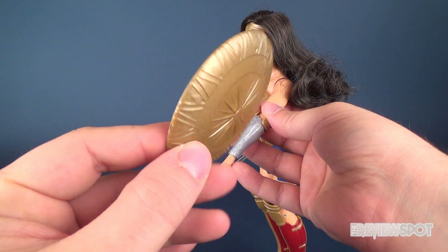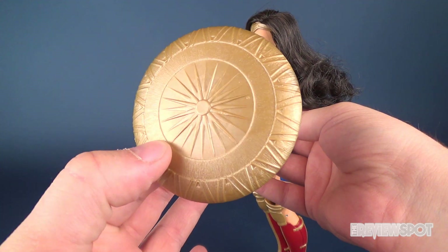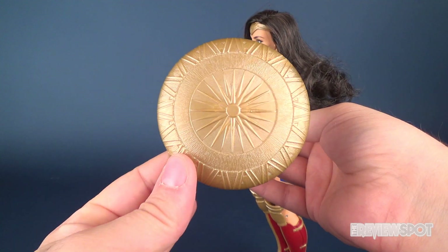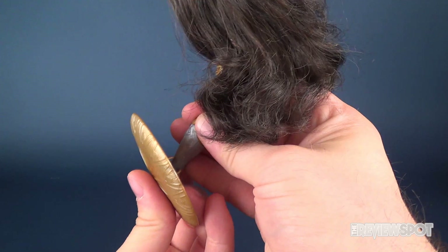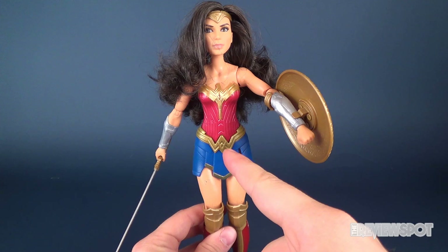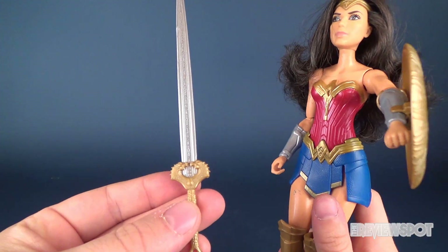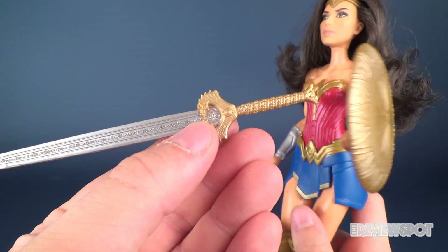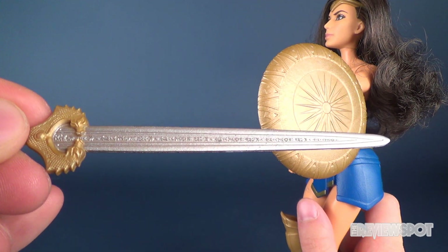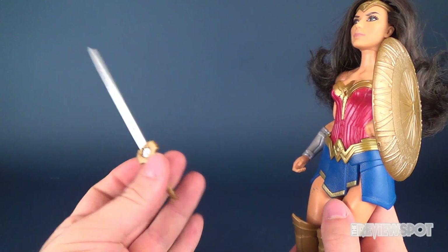One accessory is the gold shield, which has a very minimal amount of paint — actually there's no paint, it looks like it's been cast in gold. It clips very easily to her one arm, which is the arm you'd want to keep it on for the gimmick. She also comes with her sword, which has the same gold on the handle as the shield. The actual blade has some nice sculpting and is painted in silver — looks quite nice.